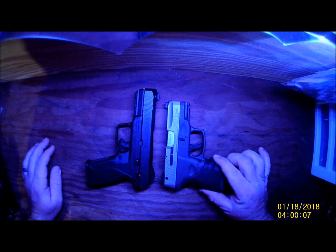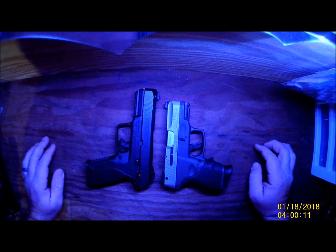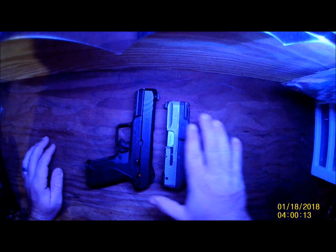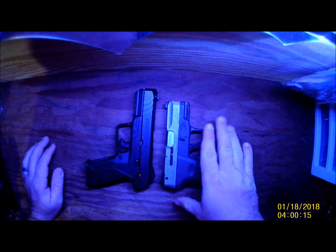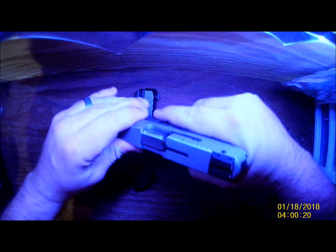We'll line it up back to back so you can see. It is smaller — this is like subcompact versus compact, something like that. They look great. The Taurus has not ever given me any problems.